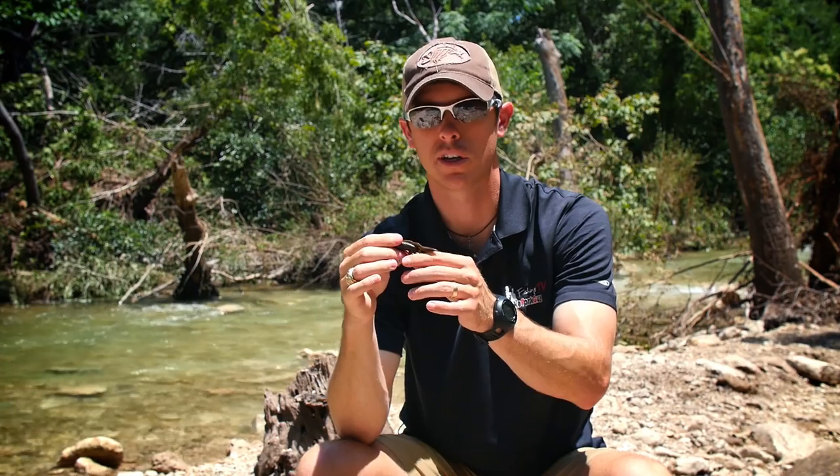There are a number of ways you can fish this bait. You can even put it on a drop shot — it looks amazing on a shaky head — but you could Texas rig this as well.